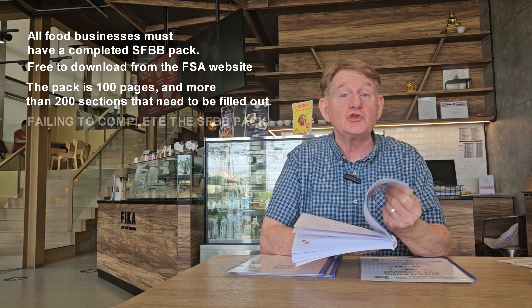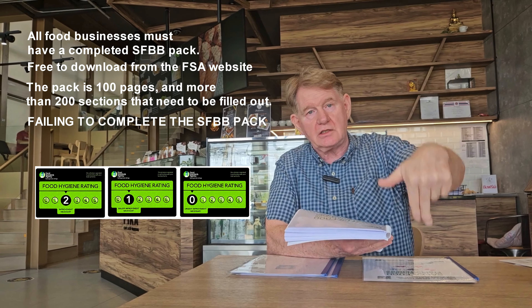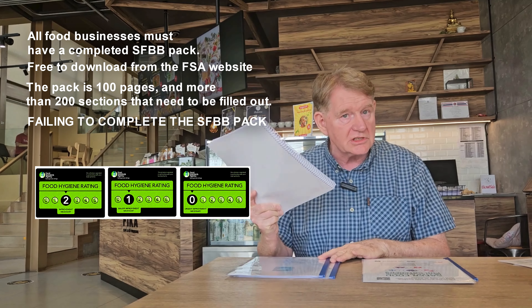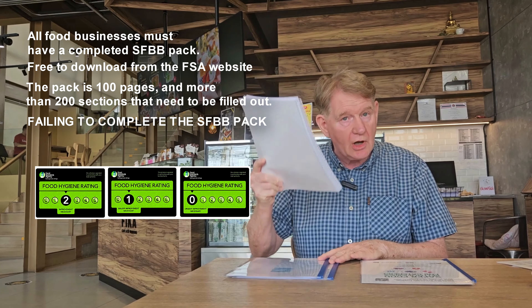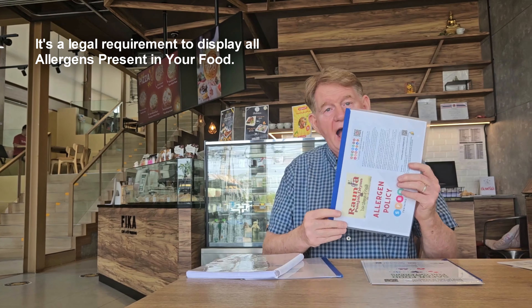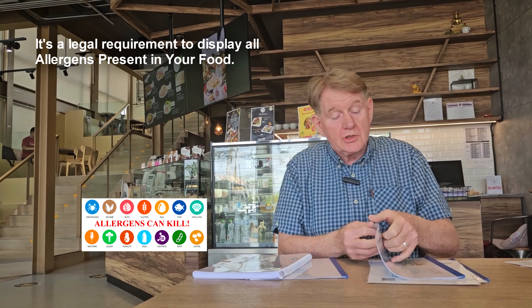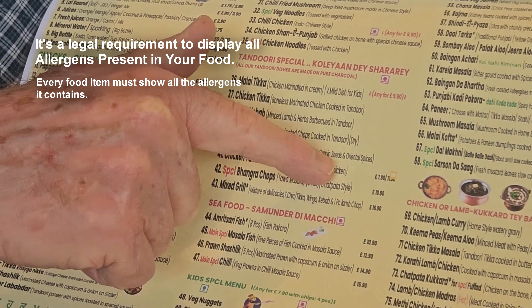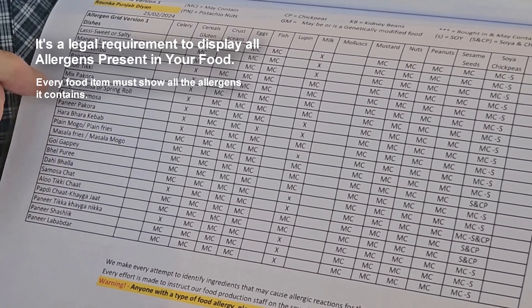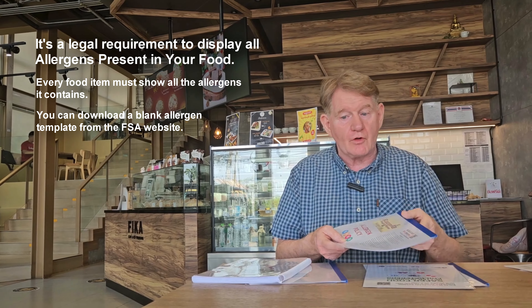Failing to do this, you will go from five stars to two stars down. This is important. And you don't just have a hundred-page, 200-part document to fill out - you also need to have an allergy matrix, which is another requirement by law. Every item on your menu you have to document. That is a requirement by law, and you can download a blank one from the FSA.